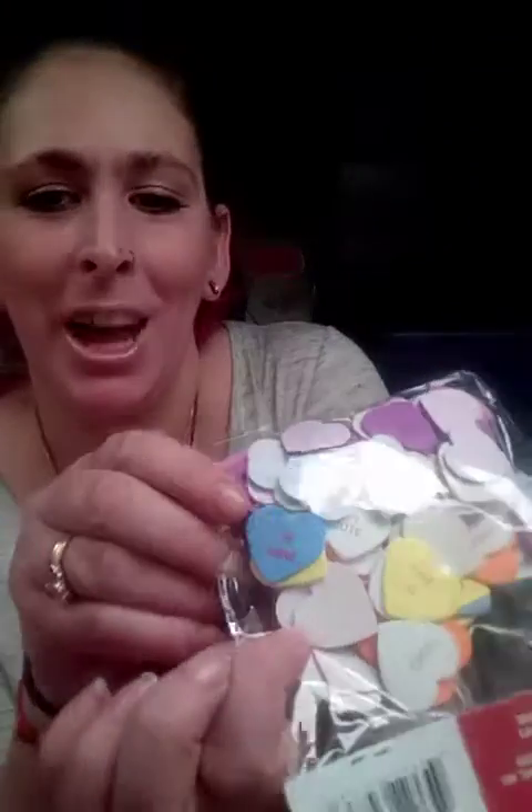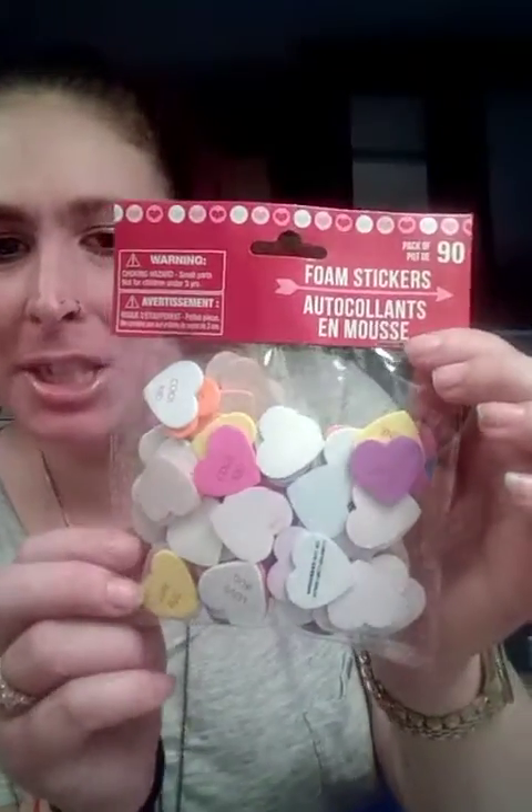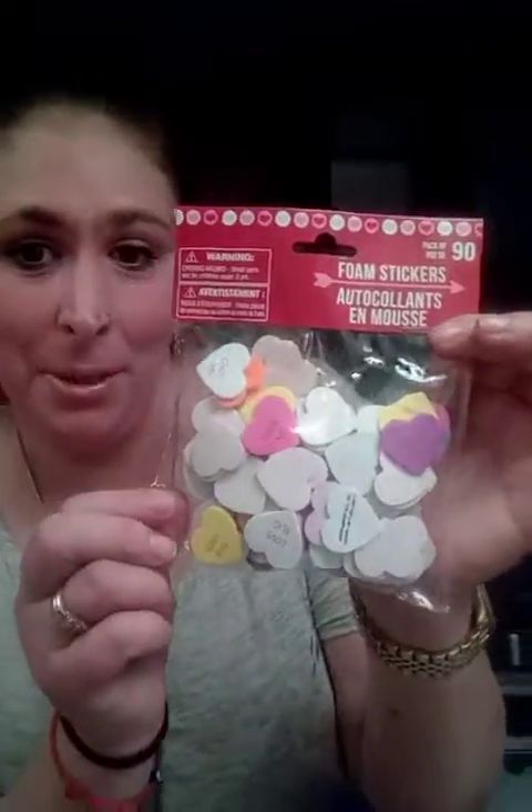'Cool kid,' 'XOXO,' 'love you,' 'be mine.' These are foam stickers and they come with 90 of them, so you can do a lot of junk journaling with these.